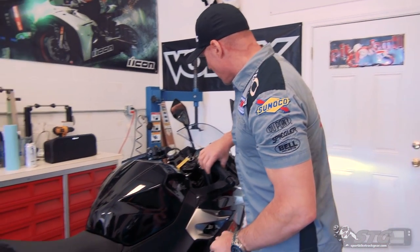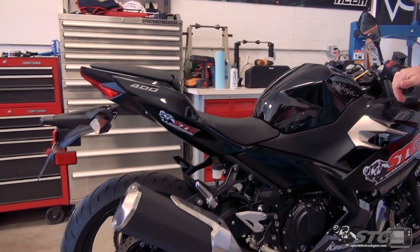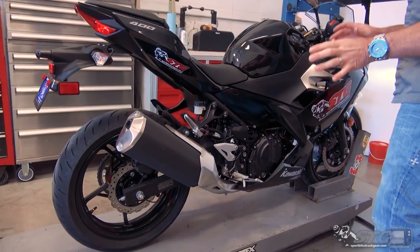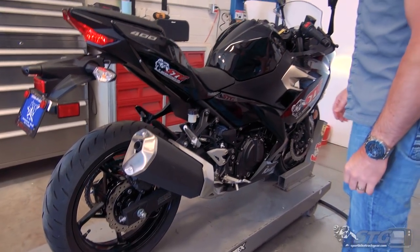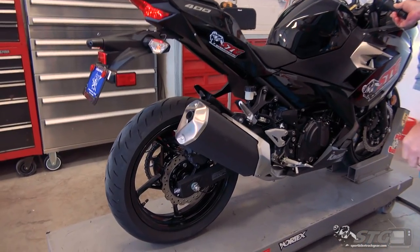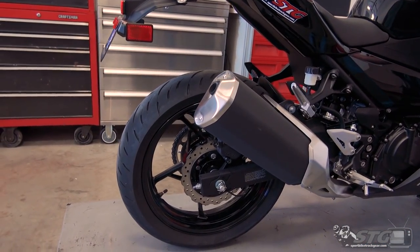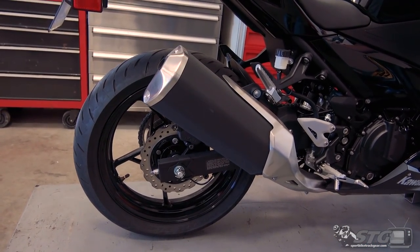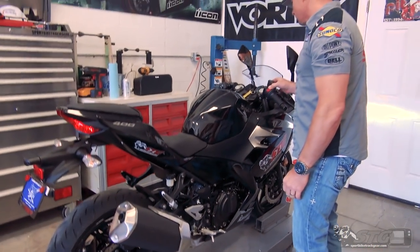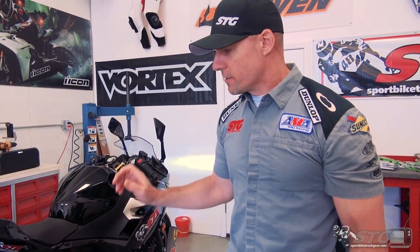Before we begin the exhaust install, let's start with our stock exhaust note. The 400 is warmed up and ready to go. As you would expect, that is pretty tamed.